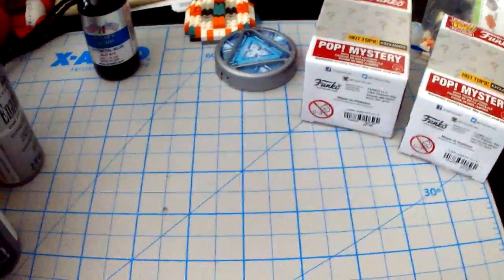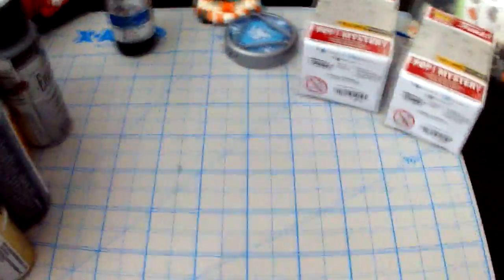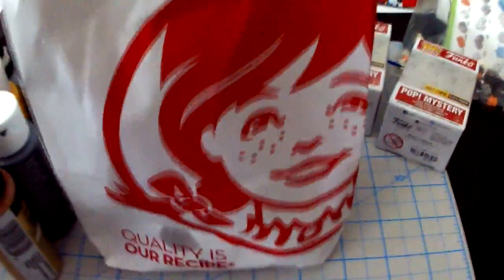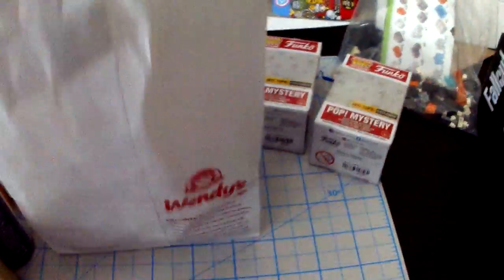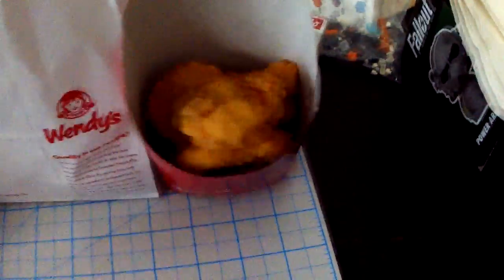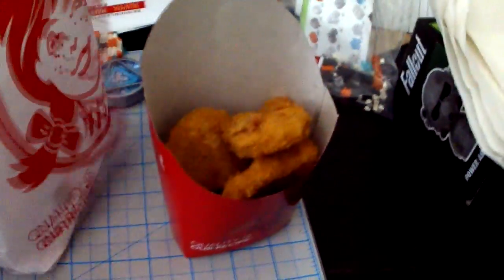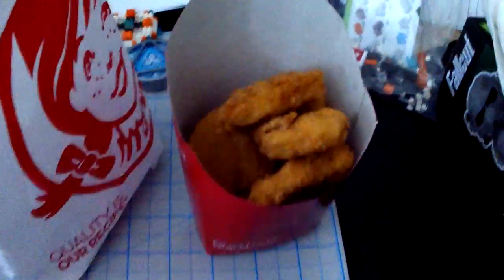So I was going to do an unboxing of these little minis here — they're exclusives. But first, I wanted to do an unboxing of these Wendy's exclusives. I believe you can probably get these somewhere else, but I think this type of chicken nugget is exclusive to Wendy's. I think these are the ones you can only get at Wendy's, so they're sort of exclusives to that franchise.